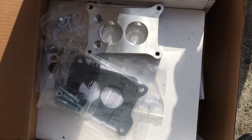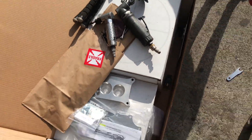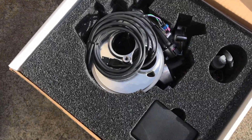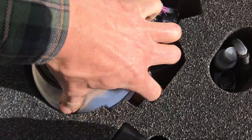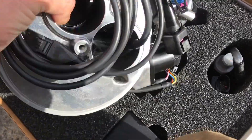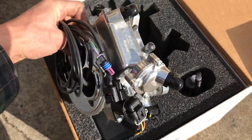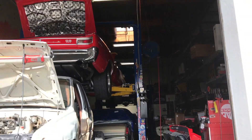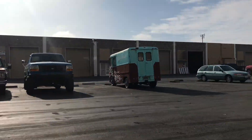I got an adapter from LC Engineering, block-off plates, water block plates, EGR block plates. I'm going with the two-barrel carb setup. I haven't seen a lot of guys do this but I do it a lot at my shop. I'm doing one on that Chevelle, did one on that Chevelle way back there, did one on this truck right here, did one on that step van right there.